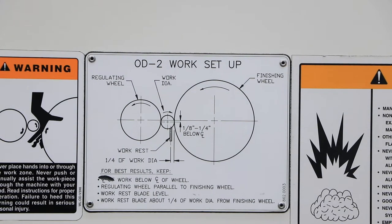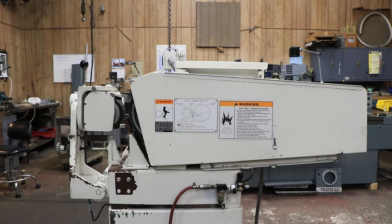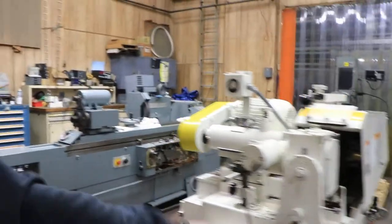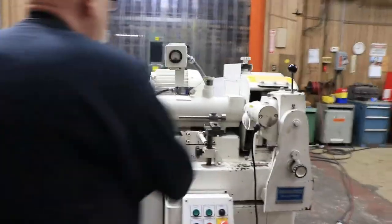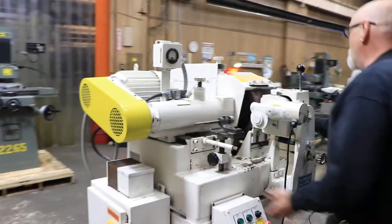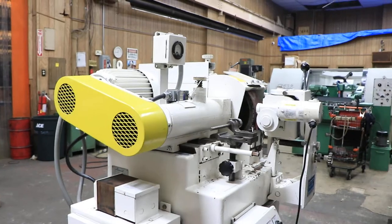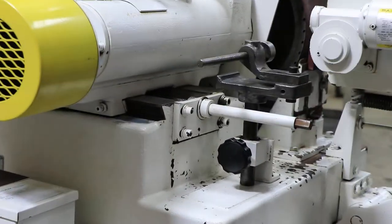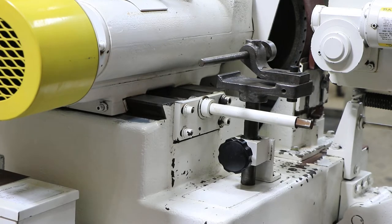But this is not a centerless grinder — there's no precision in it, you can't hold any kind of real tolerance. This is just meant for cleaning up pipe, straight pieces of pipe. You feed them right through it and it comes out the other side; an operator would stand here and put one piece through and just pull it out this side. This is some kind of a stop that somebody put together for doing maybe short pieces.